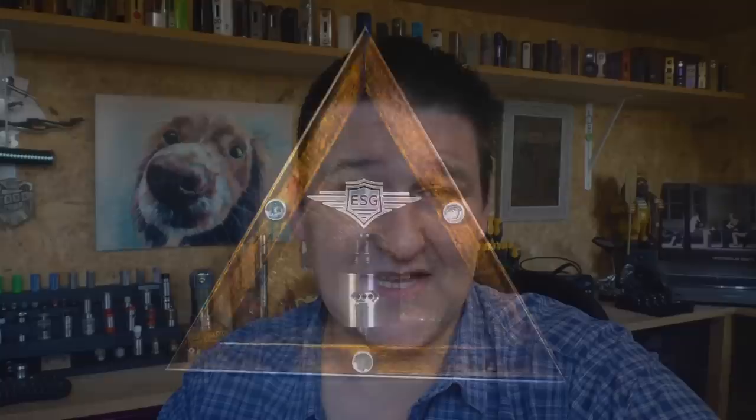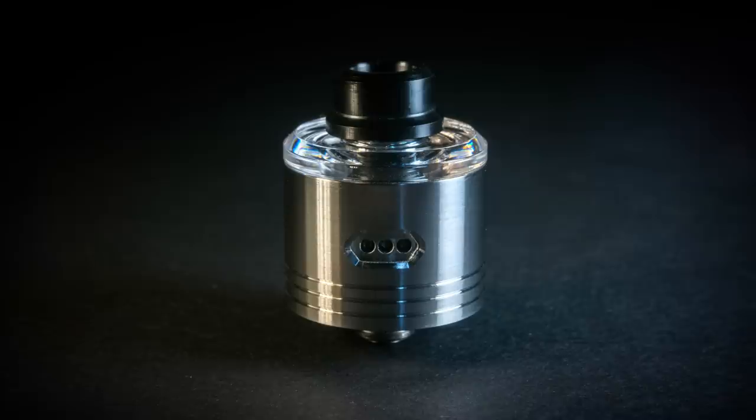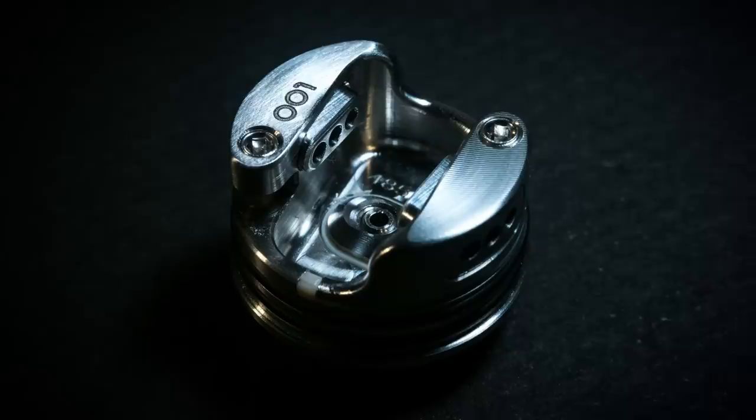The Skyfall is a 22mm RDA. It's made from 316 stainless steel top to bottom pretty much, with PEEK insulators. All the parts are sourced from within the EU, around Athens. You are looking at €160 for this — that's about £140 or $190 — and the only place you can get it is through the Facebook group, so the link will be in the description.